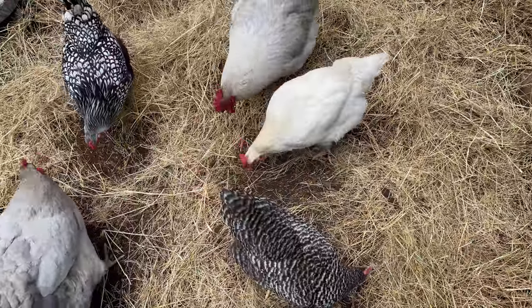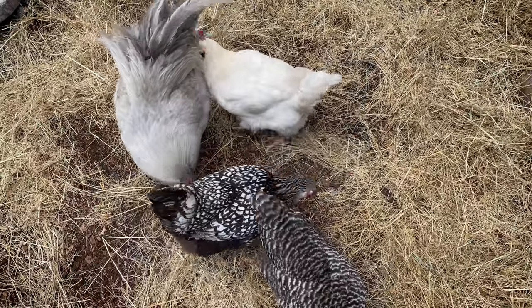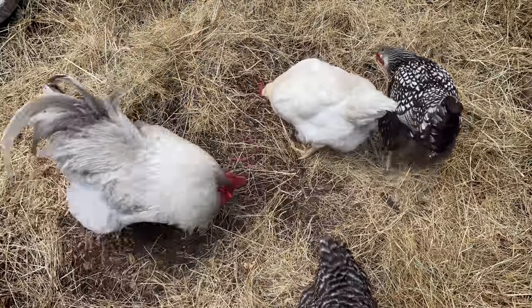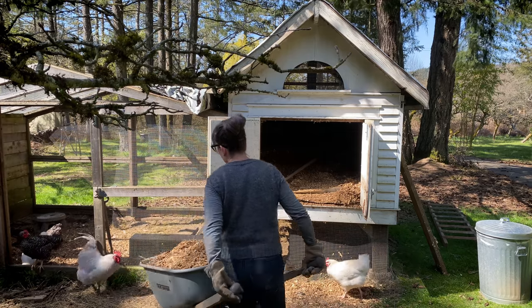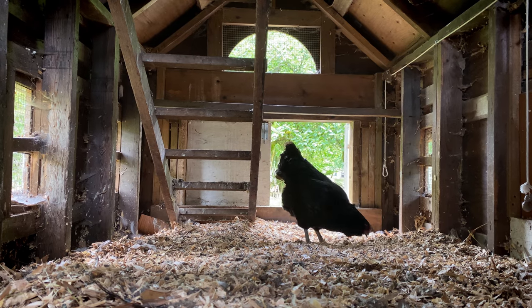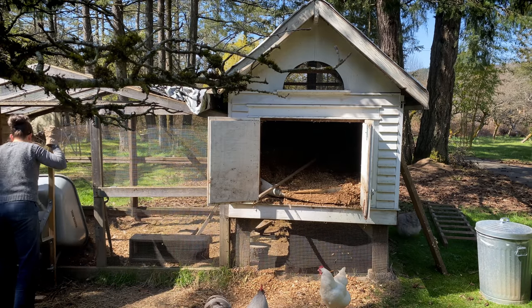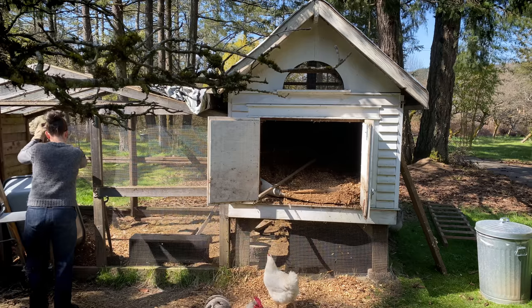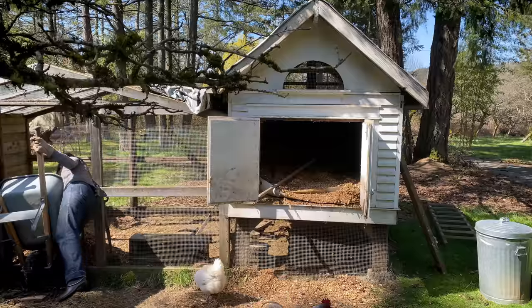We're going to try something a little different this year. Usually we would layer the compost from the henhouse with maybe some greens from the garden and let it compost down some more — it's too hot to put directly on the garden, it'll burn your plants. We're moving the contents of the henhouse into the chicken run. In the run I usually only use leaves, no wood shavings, no sawdust — just leaves, and then food scraps from the kitchen, pomace from pressing the apples, rotten apples, windfalls.